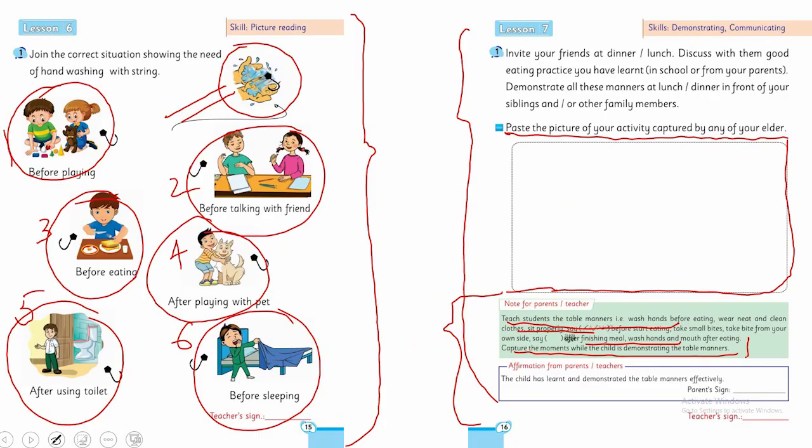کھانا شروع کرنے سے پہلے، کھانے کے دوران، اور کھانے کے بعد جو instructions ہیں — جو اسلام اور میرے پیارے پیغمبر محمد صلی اللہ علیہ وسلم نے recommend کی ہیں — parents سے request ہے کہ اپنے بچوں کے ساتھ discuss کریں اور activities teacher سے check کرائیں۔ So best of luck, my dear students and all your parents — Allah Hafiz.